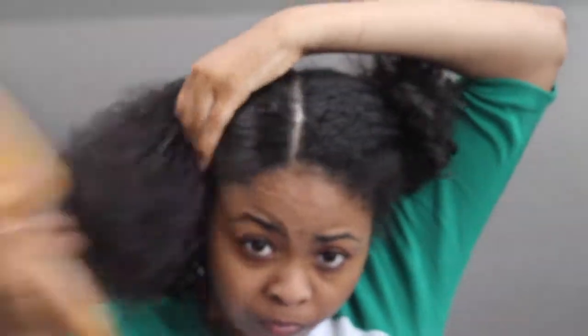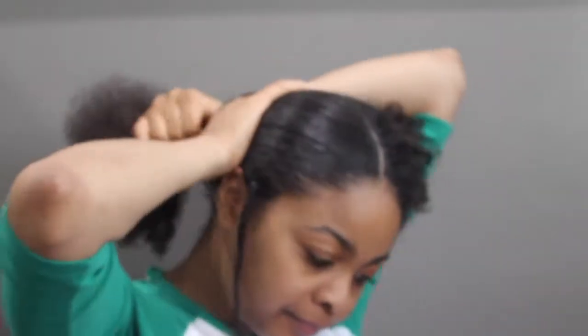Once I finished braiding all the way down, I applied Carol's Daughter all the way down my hair to help smooth it out for the low ponytail I'll be doing. After that, I added the eco styler gel to smooth it out and brushed it — or you can comb it or use your hands to smooth your hair so it looks very smooth. Then I put it in a ponytail.